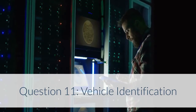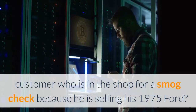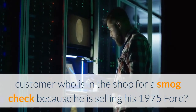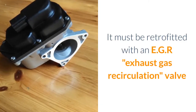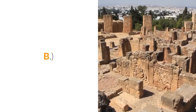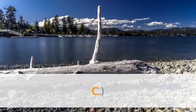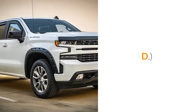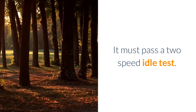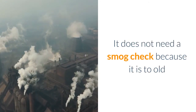Question 11 – Vehicle Identification: What should the technician tell the customer who is in the shop for a smog check because he is selling his 1975 Ford? A. It must be retrofitted with an EGR (exhaust gas recirculation) valve. B. It must have an AIS (air injection system) installed. C. It does not need a smog check because it is too old. D. It must pass a two-speed idle test. Answer: It does not need a smog check because it is too old.